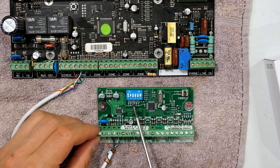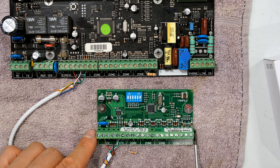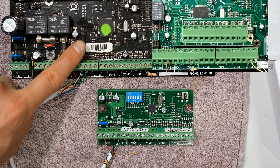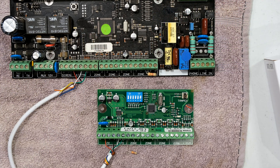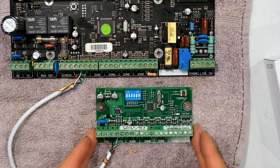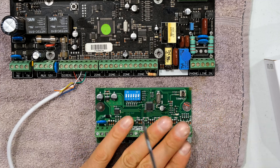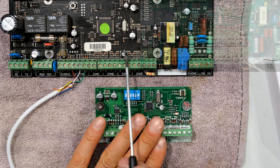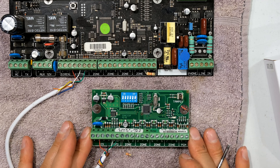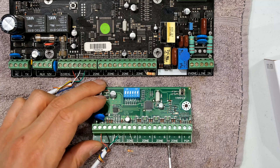Once you've wired it up you will need to tell the system which zone expander it is. The zone expander provides zones from number 17 upwards. Zone 1 to 8 is on the panel, zone 9 to 16 is on the plug-in expander. Only zones 17 to 64 will be on a standalone expander board such as this, meaning the very first zone expander covers zones 17 to 24. This will allow me to go from 17 to 24, giving me eight additional zones.